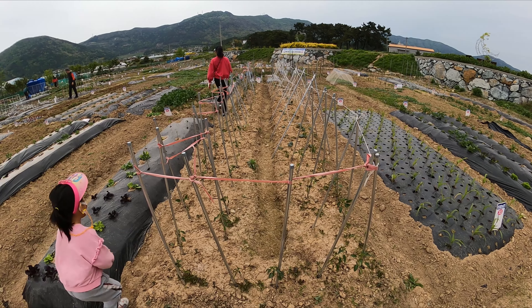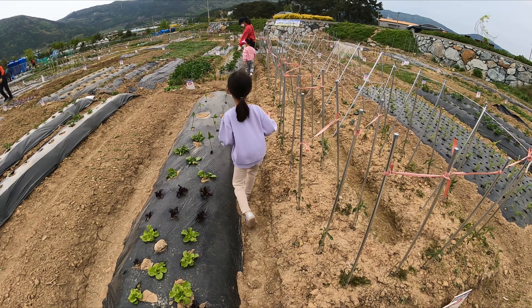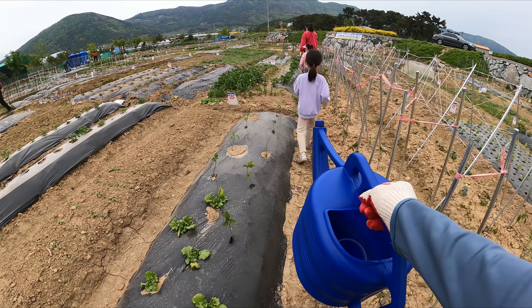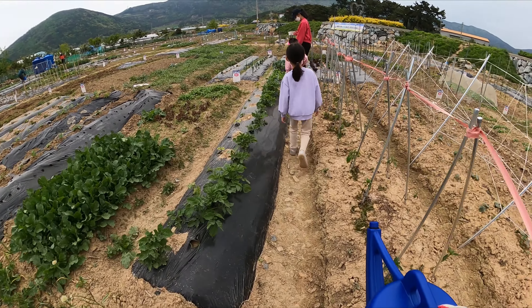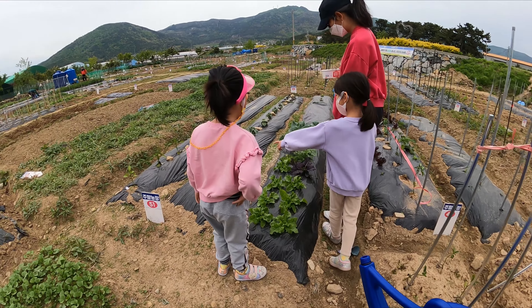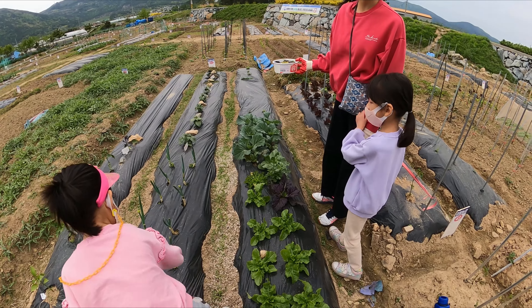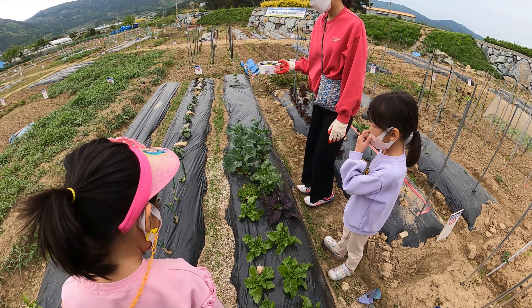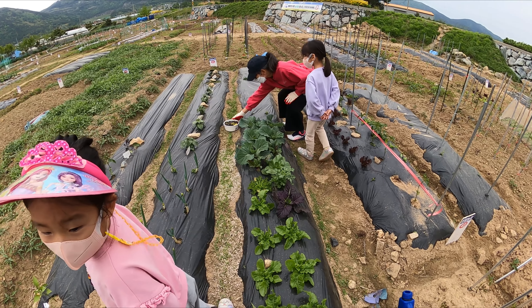Hello, mommy. Oh, it's cold by the way. Wow, look at the kale. Kale is great.